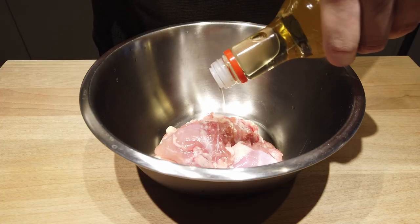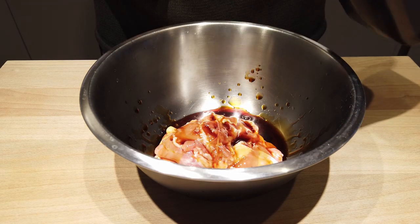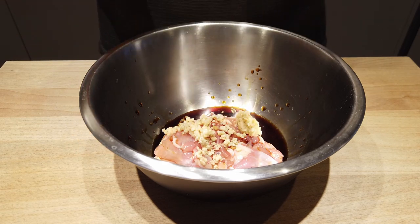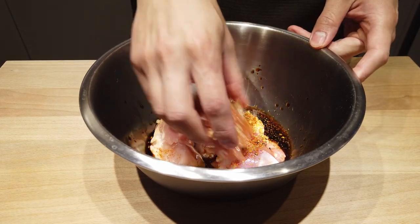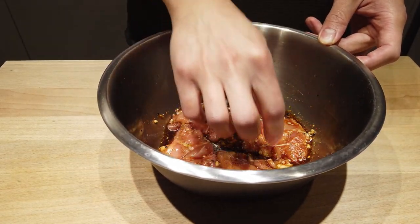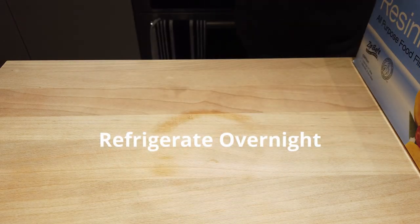Mirin — fragrant and sweet. Soy sauce. Garlic. Ginger. Shichimi togarashi spice — be generous. Get your hands dirty and mix it all thoroughly. It smells and looks delicious already. Wrap it up and leave it in the fridge overnight.